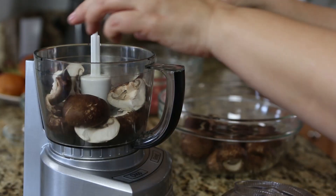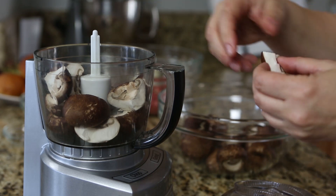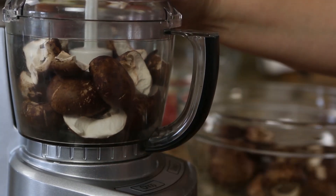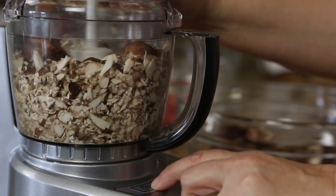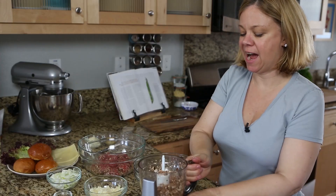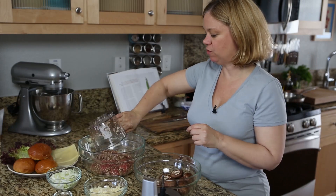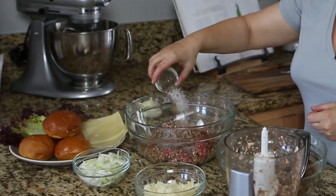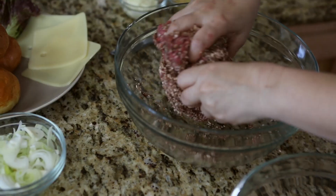Using the blend approach is really simple — all you need to do is chop up half of the mushrooms. Then add the chopped mushrooms to the beef along with the seasonings and just mix with your hands.